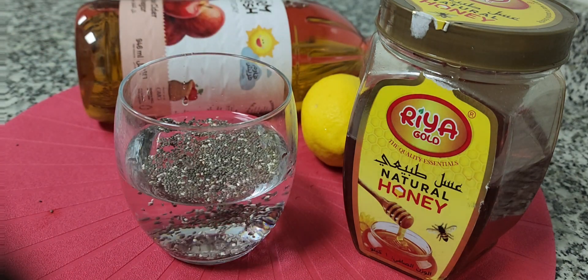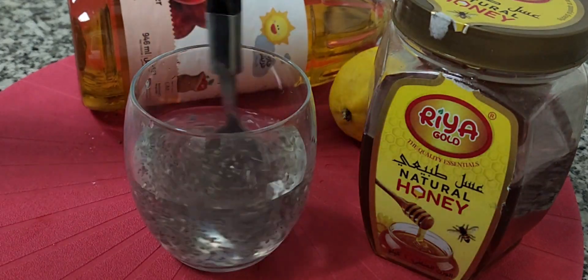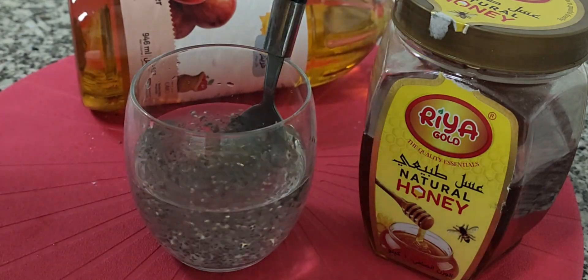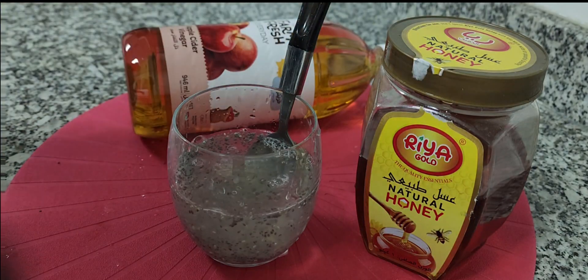To make the drink, first you have to soak chia seeds in lukewarm water and let them swell. Once swelled, you can add lemon juice, apple cider vinegar, and bee honey.